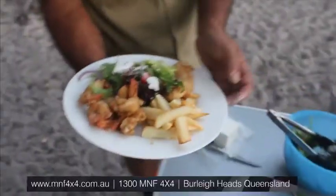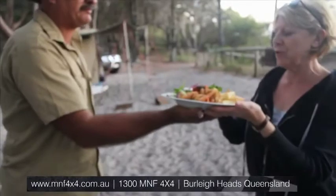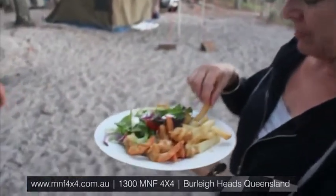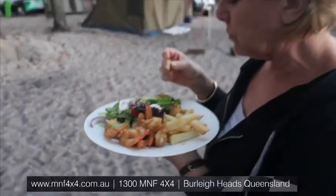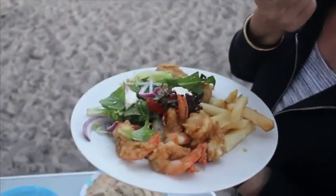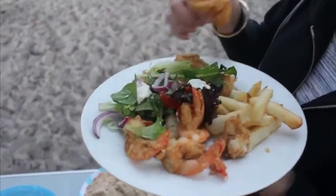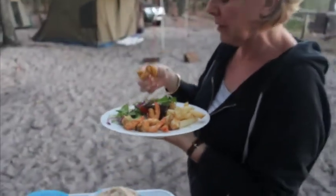Now look at that. Bush camping at its best. Try it, Robin. Thank you. Yum-o. And the peppers come through in the prawns too. Beautiful. That is so nice, Paul. Well done. People that don't like fish — if you put lemon pepper in it, they'll love it. Yum.